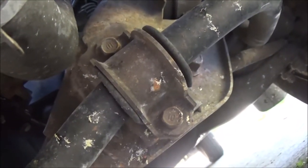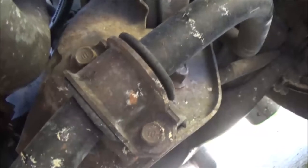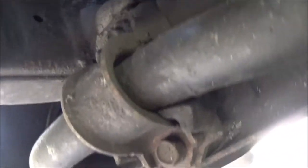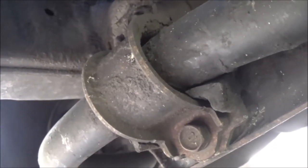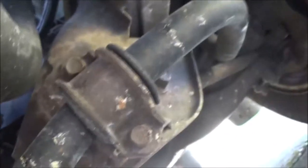Hey guys, today — can you see that rubber bushing around there? Look at this one. It's all clear gone. Got a hell of a clunky noise. So let's go ahead and fix that right now on Shaber Shop Shenanigans.